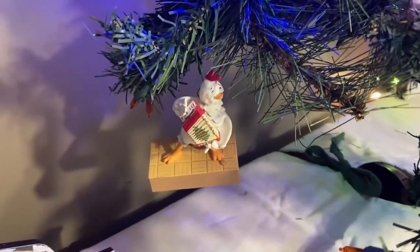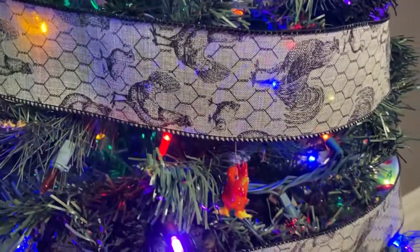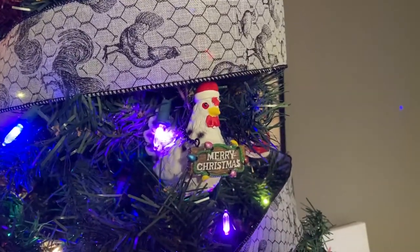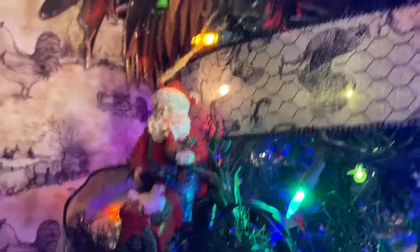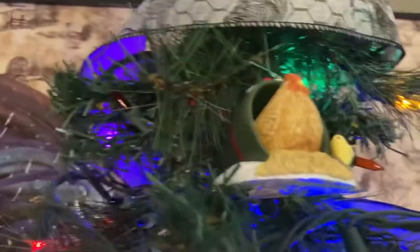We have our chicken that plays the chicken dance, our hen with our chick, our little red glass rooster, and our chicken that says Merry Christmas — even though I wish they would have said Merry Cluckmas. We have Santa with the rooster and the hen on his tractor, and our Hallmark ornament from this year with the hen and the chick in the little pot.